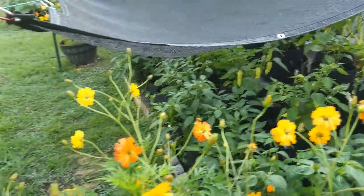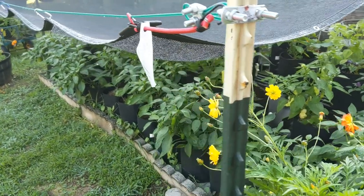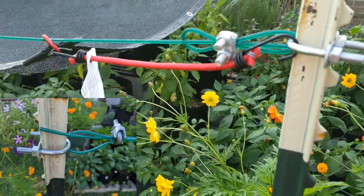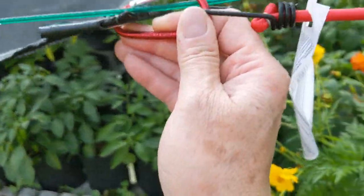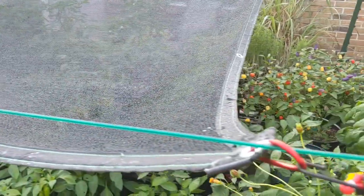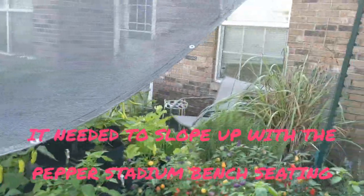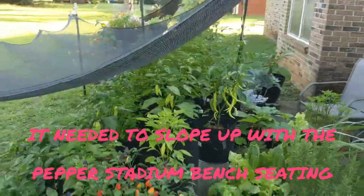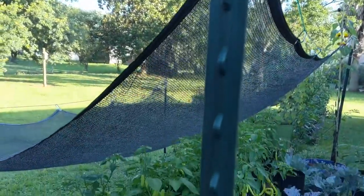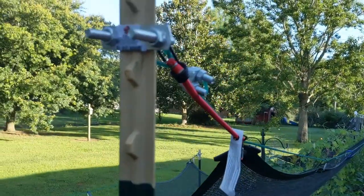These are five-foot fence posts. The hardware we used are just cheap bungees from Everything's a Dollar — a two-pack — and I bought a lot of packs of them because they're so handy. This is just clothesline rated at 35 pounds. On the back side, because we needed it on a slope, we used eight-foot fence posts, which are the same ones we used for the tomato trellis. It's the same kind of setup back there, same hardware.